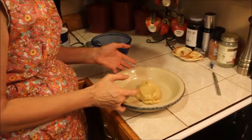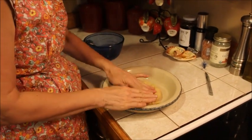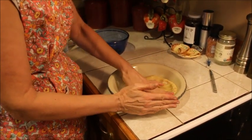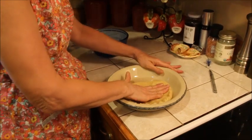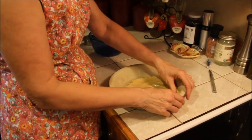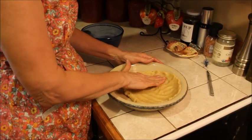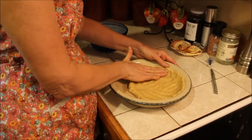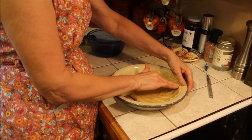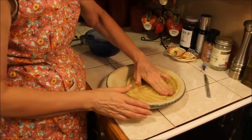This is where gluten-free changes from regular — with regular you would roll it out, but with gluten-free you can't roll it out. You have to just press it; it feels a little like cookie dough at that consistency. You just keep working it until you get it to fit the sides, keep pressing till you get it all the way around, form your little sides, and make it however you want it — just like a regular pie crust, only you're doing it with your hands.